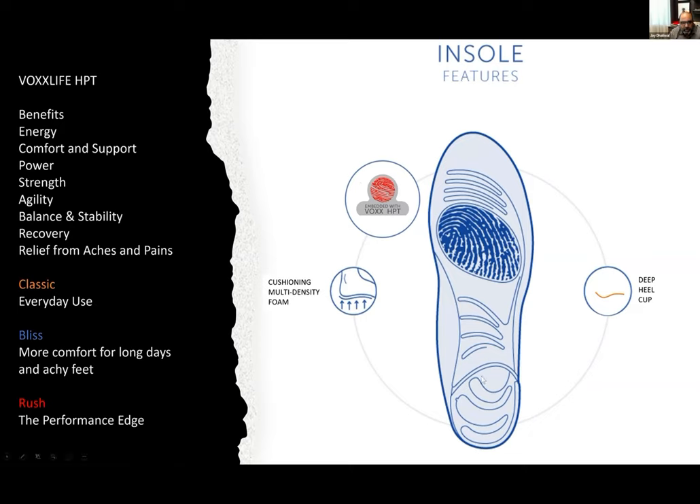What we have to understand about our insoles is the difference in their function and purpose. The orange insole is our classic insole for everyday use. The blue Bliss insole is more comfort for long days and achy feet — it gives more compression on the foam, more bounce. The Rush Performance Edge insole is a little bit firmer because athletes want to react quicker and move around. But the HPT benefits are exactly the same: energy, comfort, support, power, strength, agility, balance, stability, recovery, and relief from aches and pains.